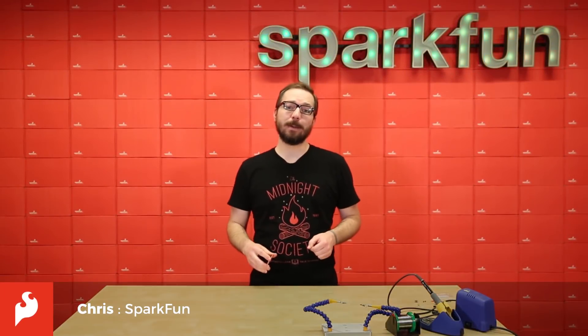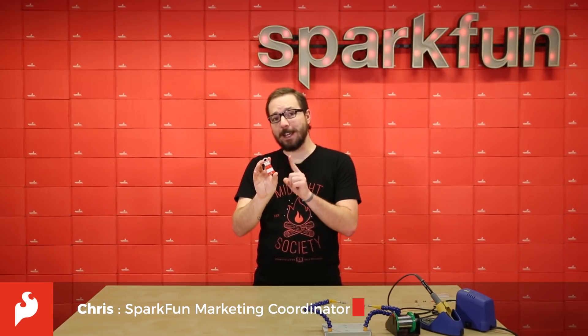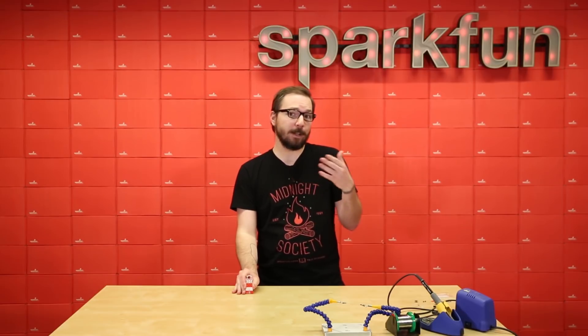Hello there everyone, my name is Chris and today we're going to be going over the lighthouse soldering kit from Protopick. This is a beginner soldering kit that allows you to build a little stand-up lighthouse with only a few parts and a little bit of know-how.